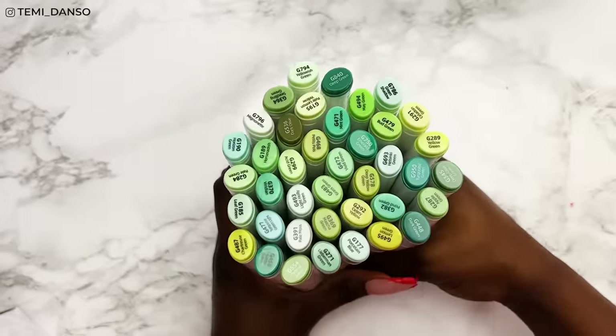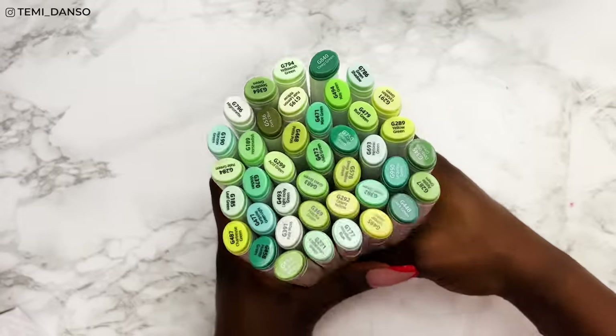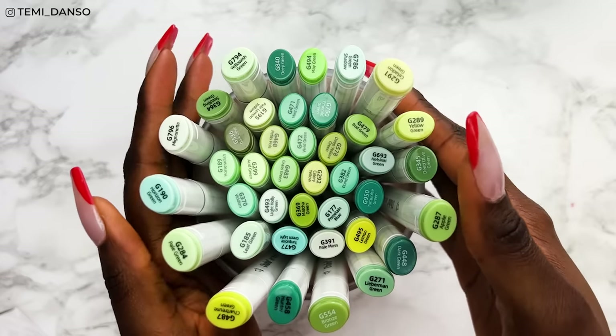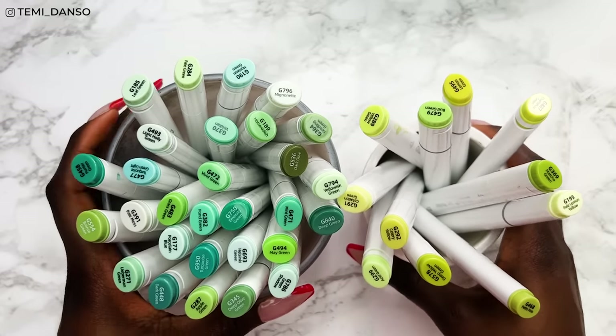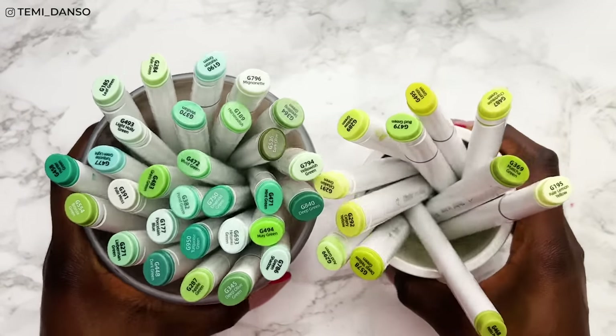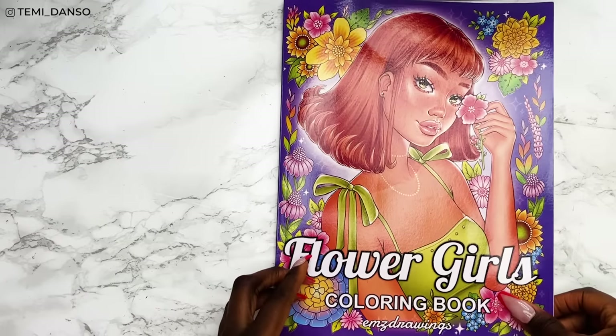Here are all the greens we have — like I said, this is a massive massive selection. I was not expecting this many; it barely fits in my big pot, so I've split it into two parts.